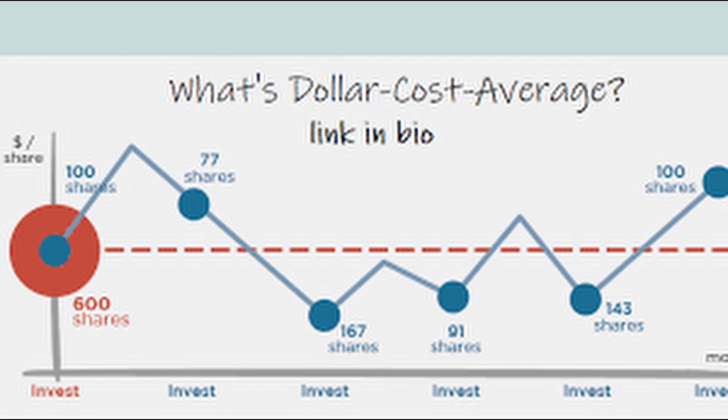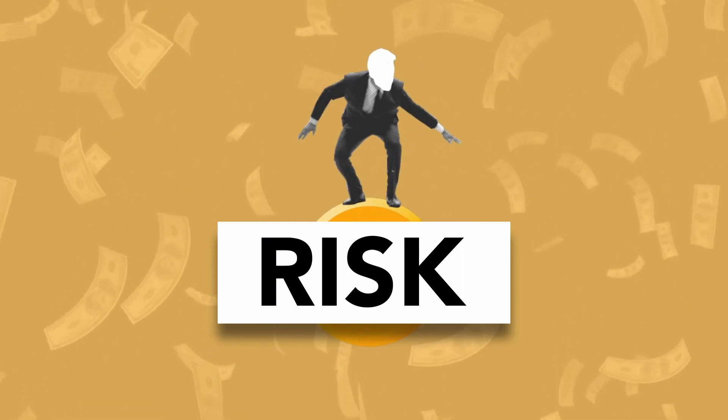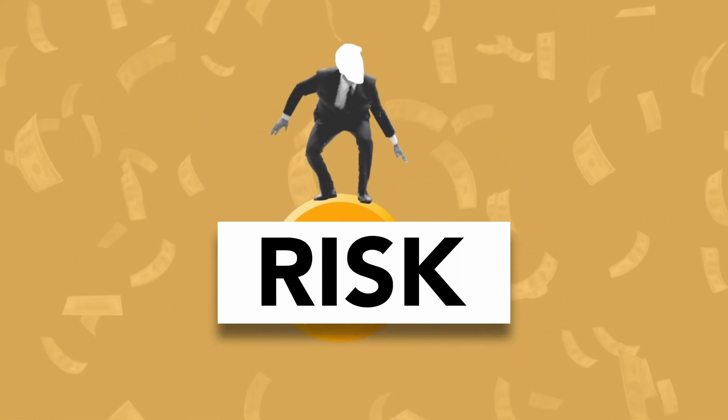Now that you know dollar cost averaging is a smart way to invest during a recession, what should you buy? My answer is largely the same as always. I would strongly advise getting the S&P 500 ETF such as SPY, because that's my go-to since it's the overall market — it does not have a lot of risk and it performs well at seven to ten percent on average.